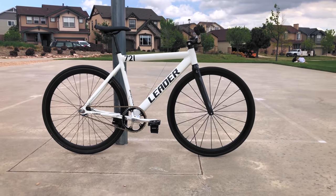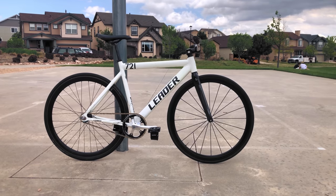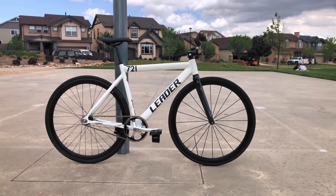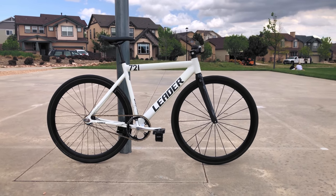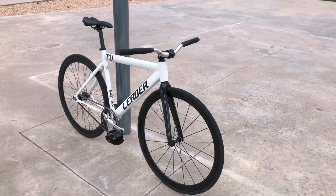The 721 Leader's entry-level aluminum fixed gear for some mystical reason captured the hearts of newer fixed gear riders, including myself, in the early 2010s. This may come as a shock to some of you, but yes, a white Leader just like this 721 was my dream bike at some point — although it's a little embarrassing for me to admit that fact.